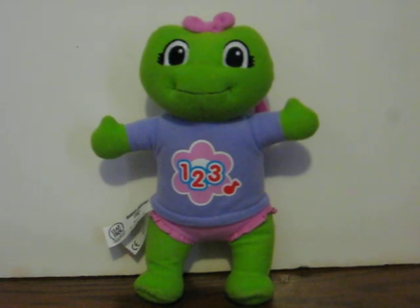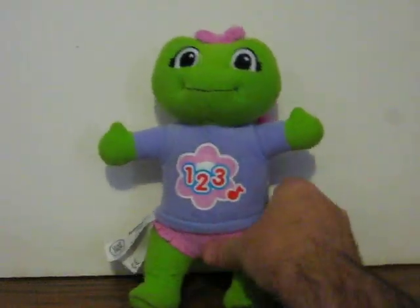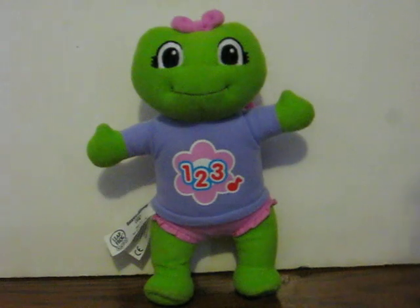And you can get her to do it again just by squeezing her, of course. Hi, I'm Lily. Sing a counting song with me. One, two, three, four, five, six, seven, eight, nine, ten.